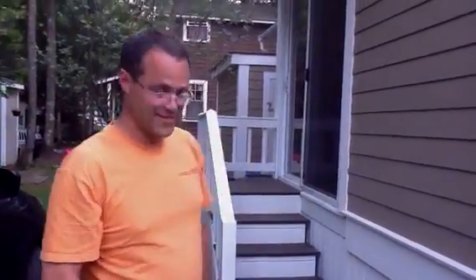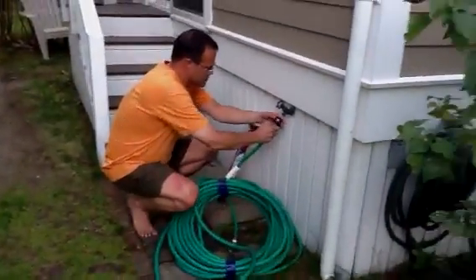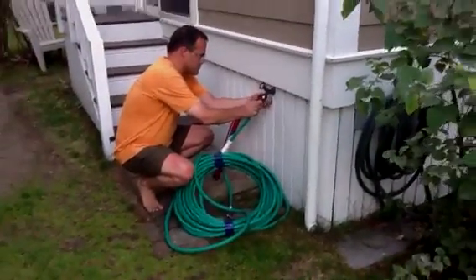Introducing Greg Williams, water-soaking entrepreneur. So first we need to fill the hose mostly with water.